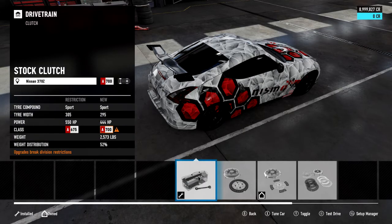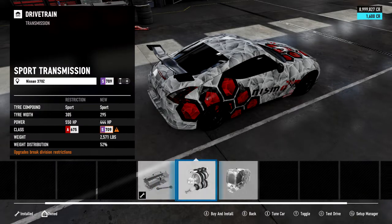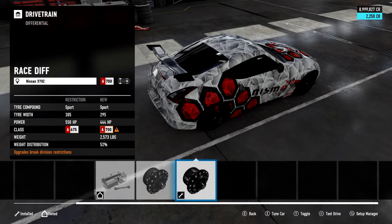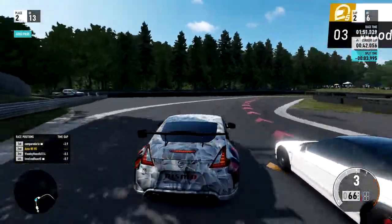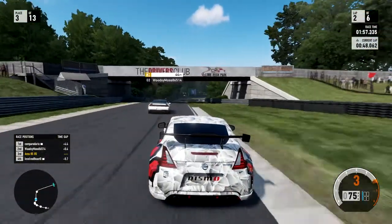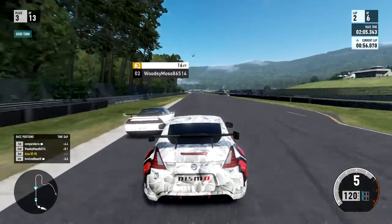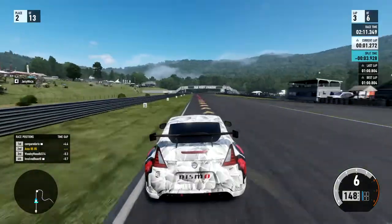Moving on to the drivetrain — everything is predominantly stock other than the driveline. I'm running a race driveline and a race differential. These are two things you realistically need when tuning cars. The race driveline can shave maybe 10 to 50 pounds off the weight of the car and will only cost one or even zero PI, so it's the easiest way to shed weight without gaining PI, making your car lighter and quicker around the track.